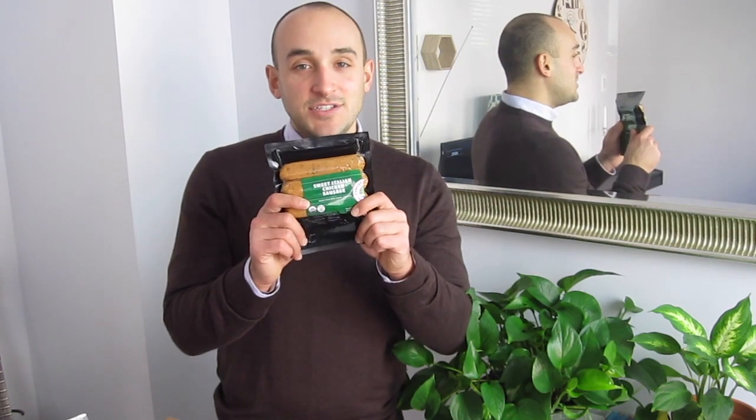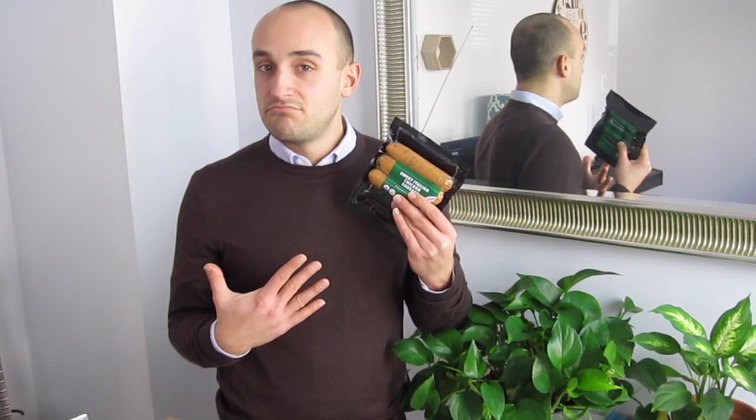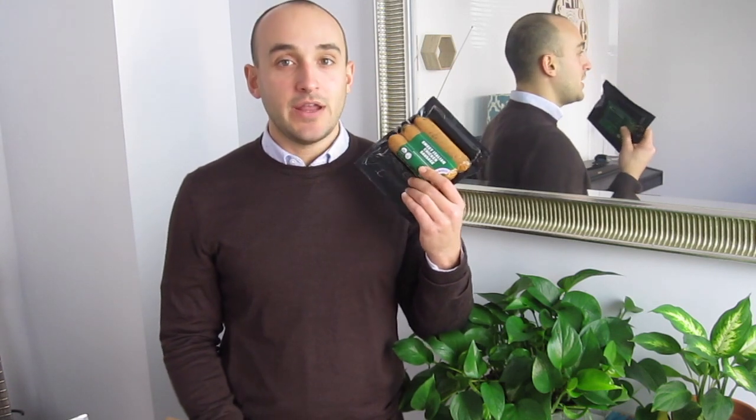This week I have the sweet Italian chicken sausage. If you watched last week's unboxing, you'll see that I got the garlic spinach chicken sausage. What I like about this sausage is that it doesn't have a casing on it — it's just chicken formed into the shape of a sausage. This one is the sweet Italian flavor, which has the red pepper and the onion flavor in it. It's very tasty.